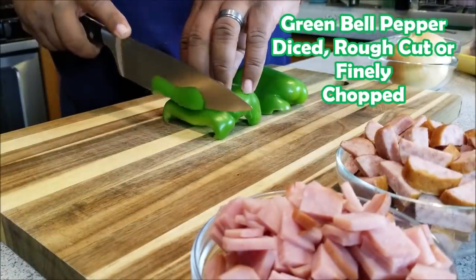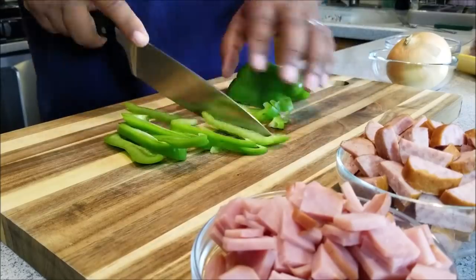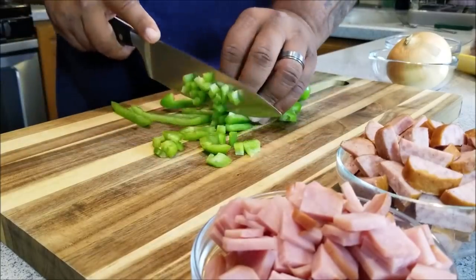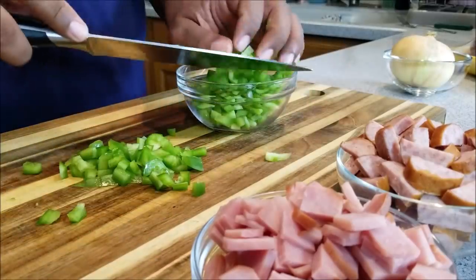Now, right here, I just cut up a green pepper. And what you're going to see me do is I just diced them. You can finely dice them if that's what you want to do, but I just like mine having more of a thicker texture on it.